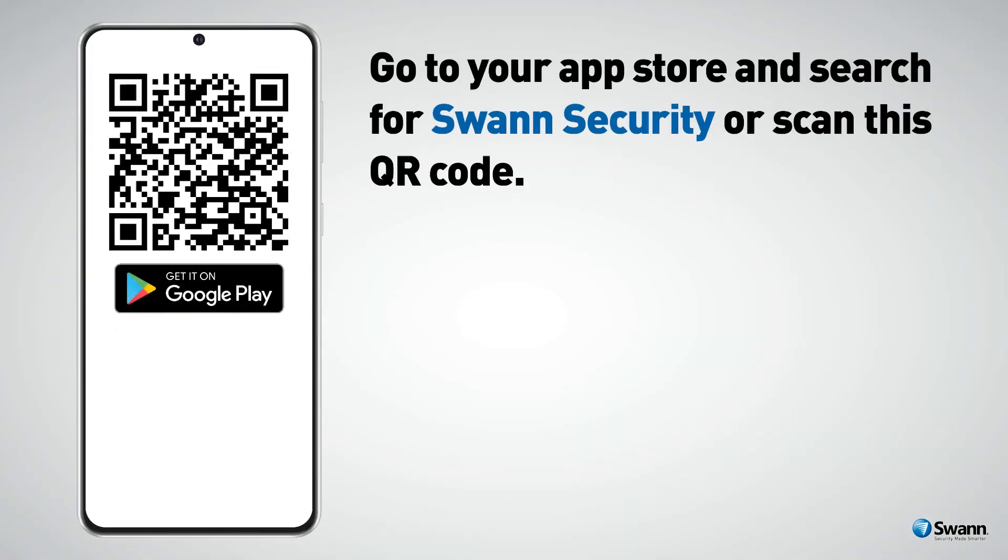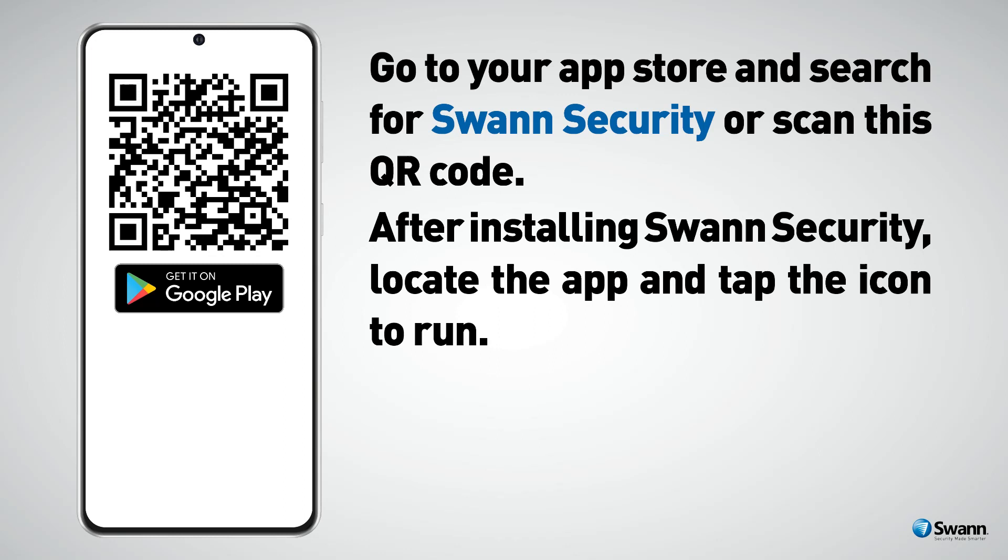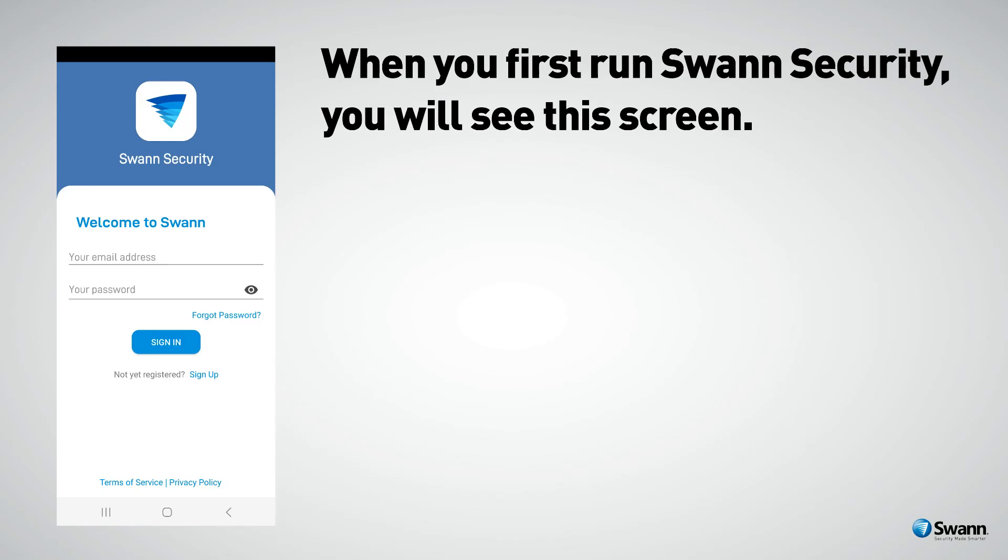Go to your app store and search for Swan Security, or pause the video and scan this QR code. After installing Swan Security, locate the app and tap the icon to run it.